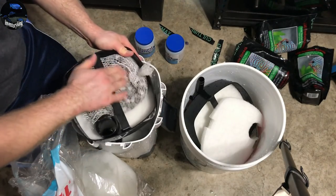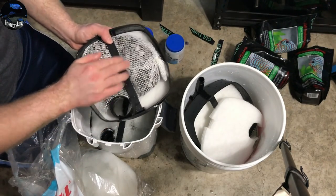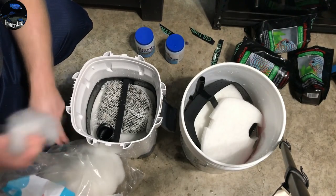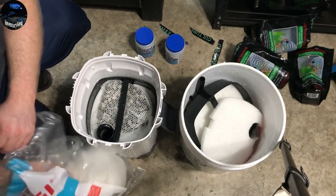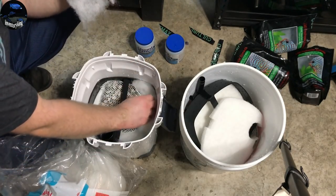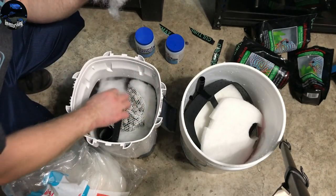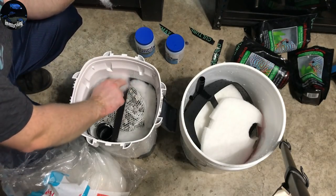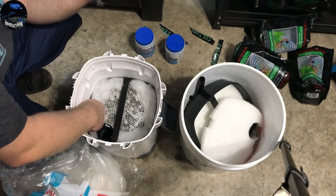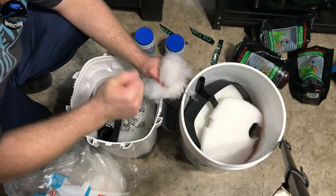When you're setting these up, try to get this stuff as flat as possible so that it closes and nothing's above it, because then the canister doesn't seal properly. Get the polyfill in here — real simple. In the description I'll have links to these Sun Suns, links for polyfill, links for the bio media by Culturemax and the Chemi-Pure Blue. Check that out in the description. And if you haven't subscribed yet, please hit that sub button and like the video.